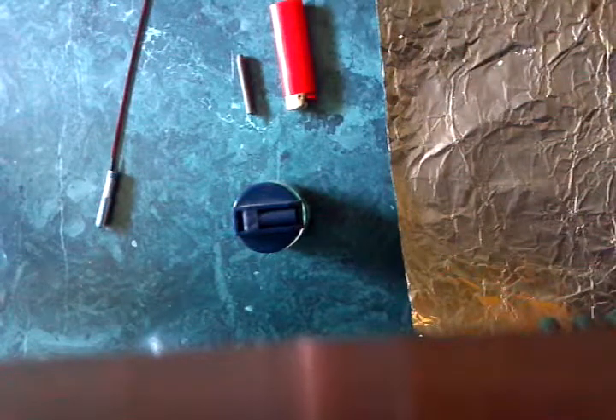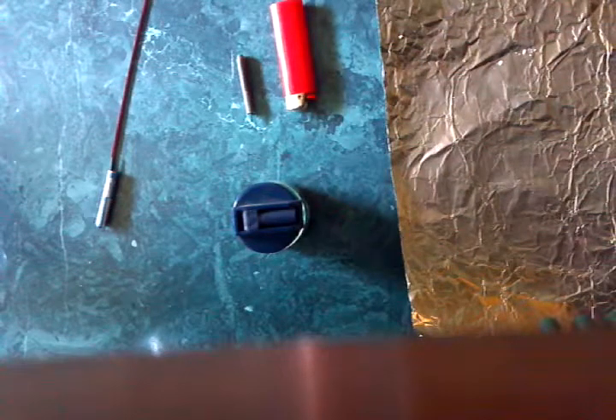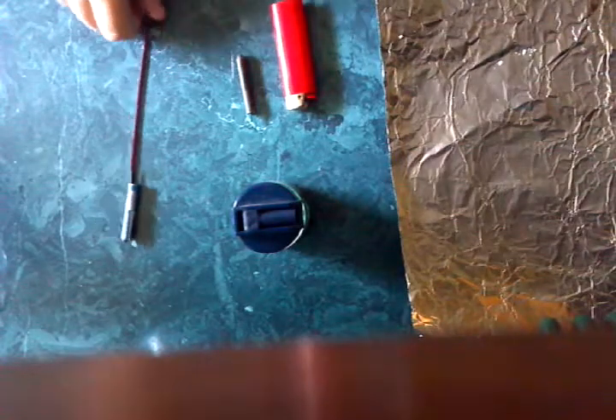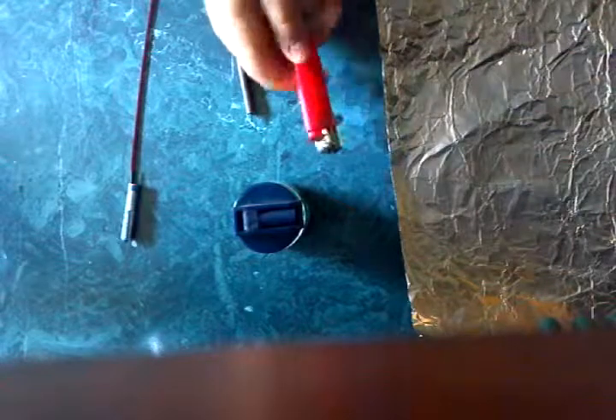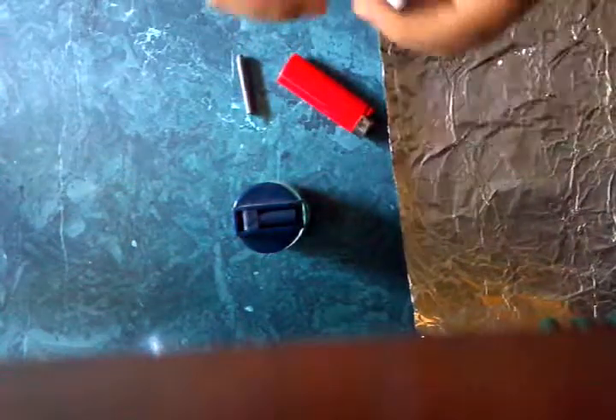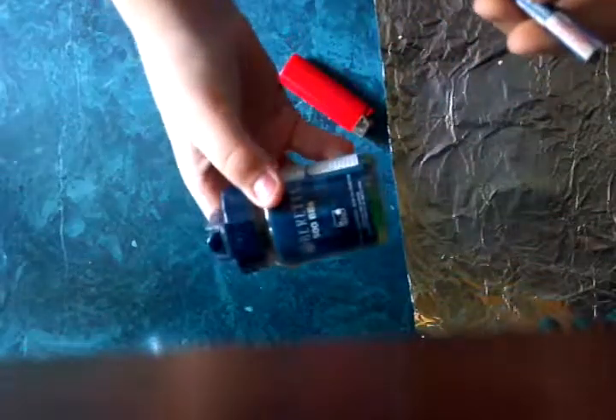Hey guys, this is Clark the Gamer, and I'm here to teach you how to make an airsoft grenade with normal stuff. You need a lighter, a bottle rocket, some tinfoil, and of course, airsoft bullets.